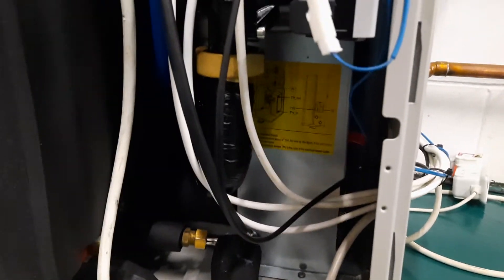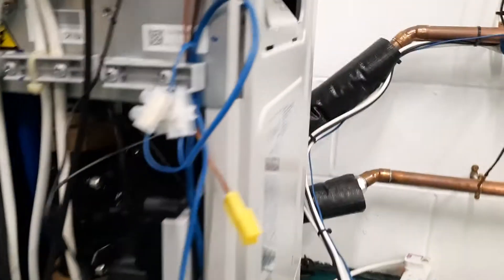You'd probably get a flow problem if you had this, but it's worth a check. If you whip the side panel off and look up inside here, in this box there is an AAV — you can see the brass — so make sure you get all the air out of that and check it.